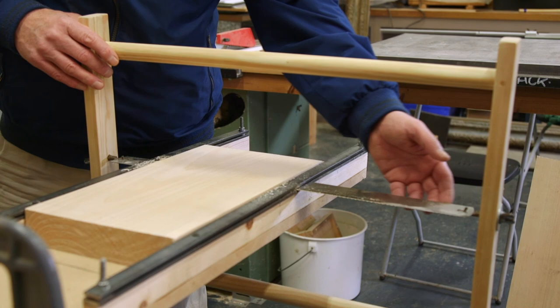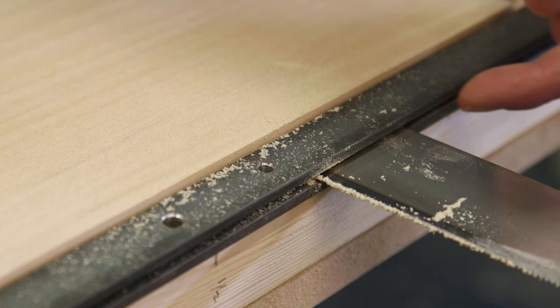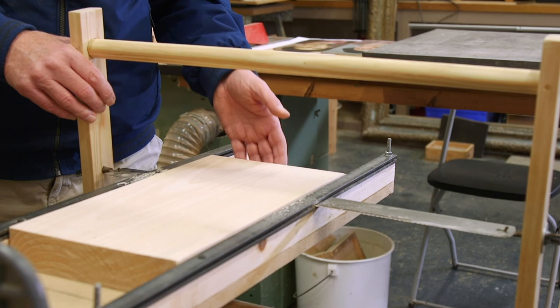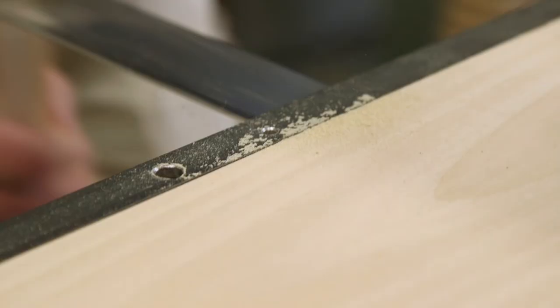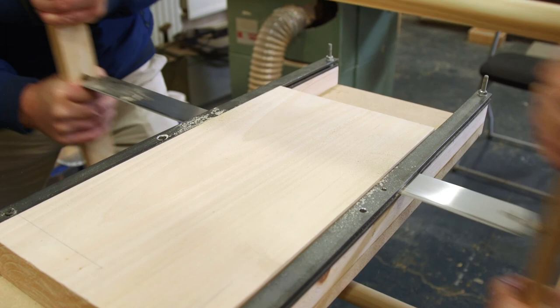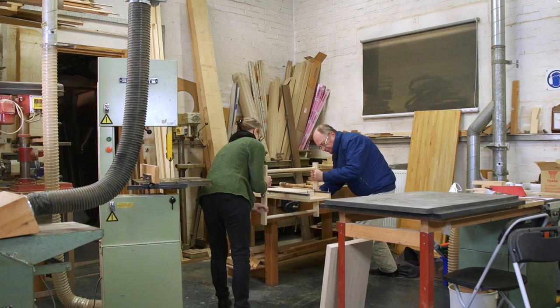What we have here is a frame saw with a blade tensioned horizontally through the center. The blade runs through a pair of guides and the block being sawn is anchored into the guide itself. As we draw the blade to and fro through the guides, we cut a veneer of lime wood. Roman woodworkers would have used an iron blade in their frame saw; iron blades are not as flexible as steel blades and would have sawn a truer line through a block of wood.